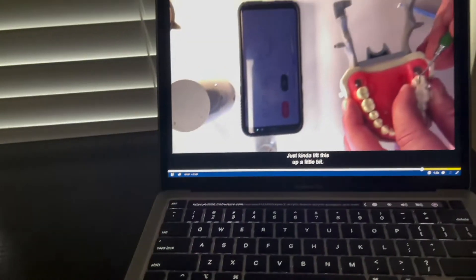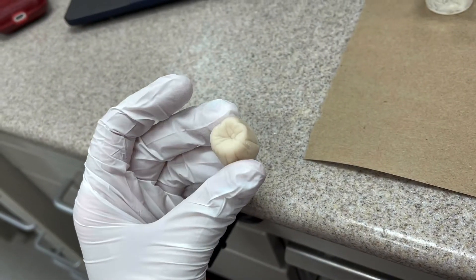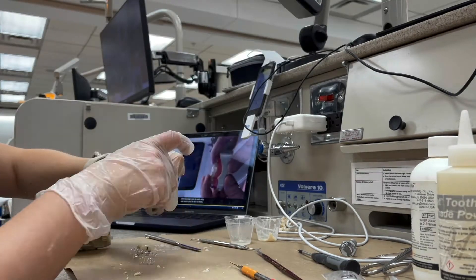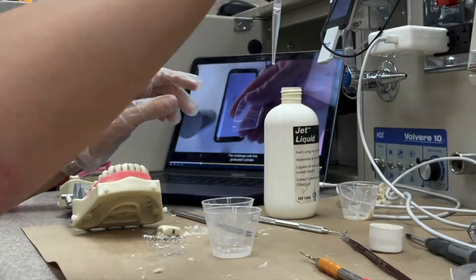We're continuing crowns, and this was our first time doing provisionals or temporary restorations. I'll try to let you all see what the process is like for that. You're basically mixing a polymer, which is the powder, with the monomer, which is the clear liquid, and you mix it up until you get kind of a doughy consistency.